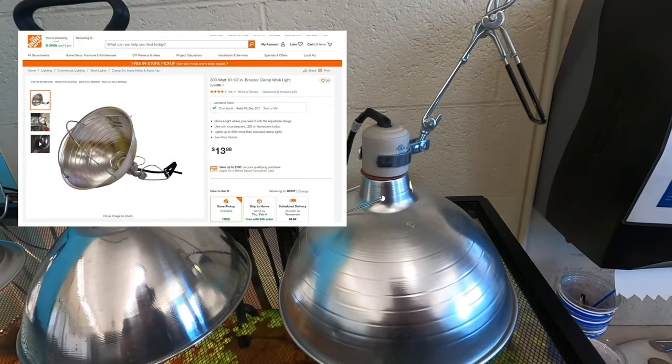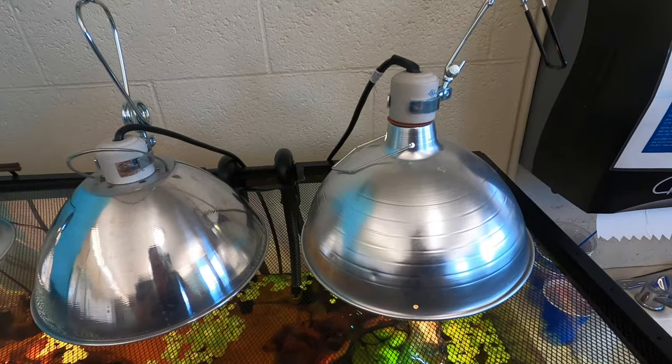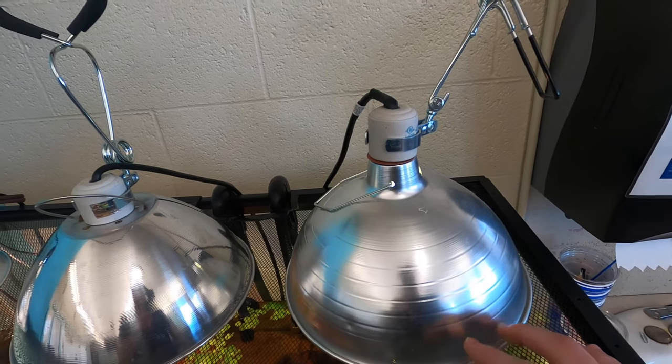This one actually goes up to 300 watts, where the Flukers one only goes up to 250, so it gives you a little more flexibility on the wattage and fits the light that I have perfectly.